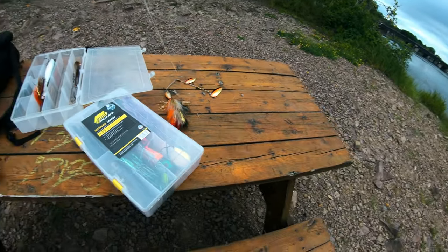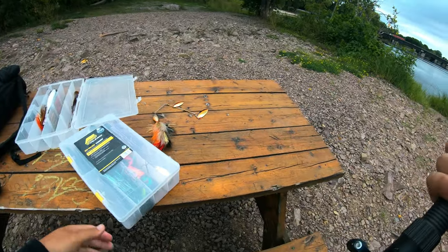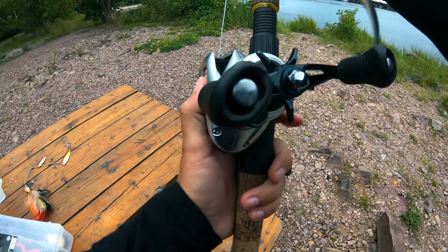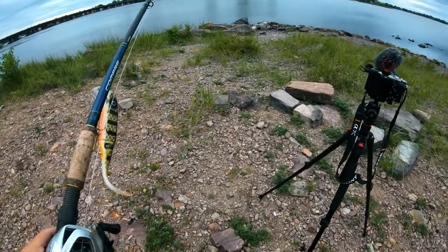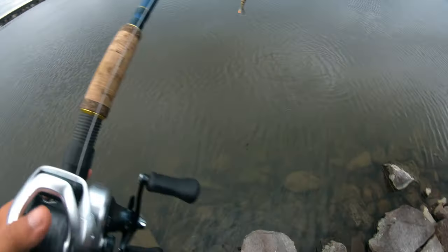If they don't hit the Shallow Invader I'm going to have to start thinking outside the box — experimenting with bucktails, spinner baits, top water. I got so much stuff: beavers, glides. I'm going to fan cast this entire area with the Shallow Invader first, and if I get nothing on it I'll switch.